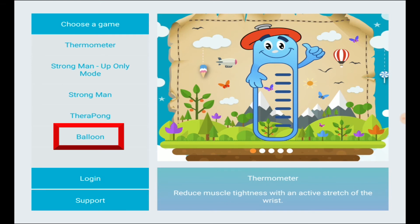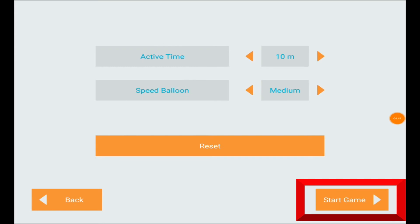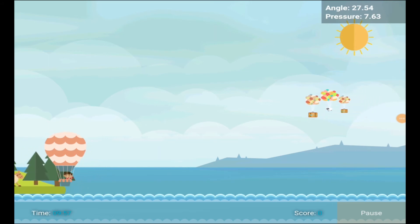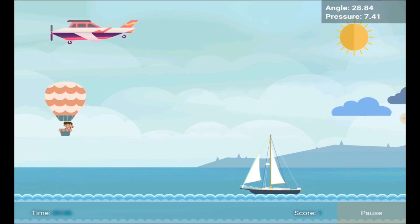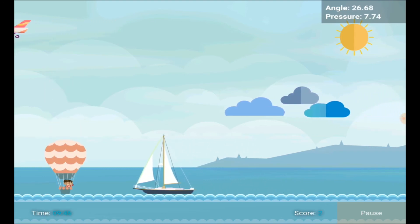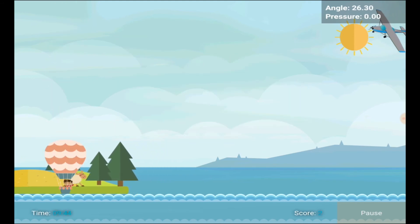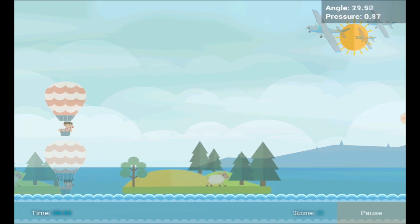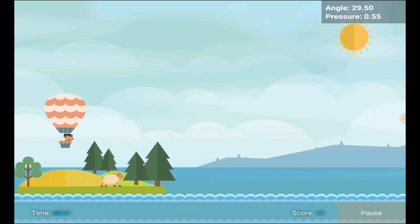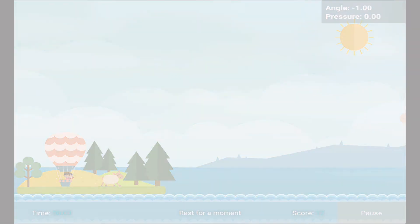Finally, we're going to play the balloon game. Select balloon from the game selection menu and hit next and start on the bottom right. Your goal is to avoid the obstacles coming at you by moving your hand up and down to move the balloon. Obstacles can be airplanes, clouds, or boats — if you hit one, you'll start again. Periodically, you'll reach a small island where you'll rest before continuing. Once you've completed your last exercise, you'll be returned to the game selection menu.